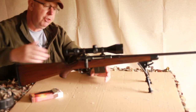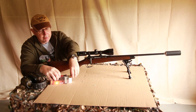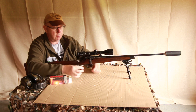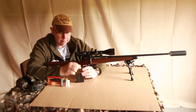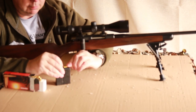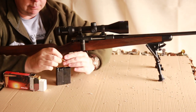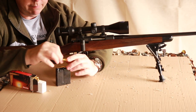The magazine is a double column that feeds from a single column, so rounds go in from the front. Just put five in for now.